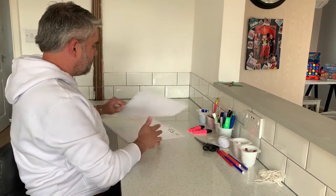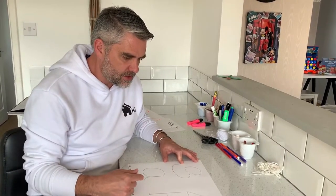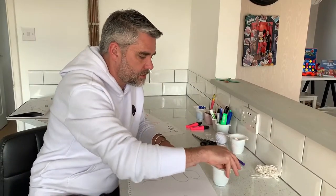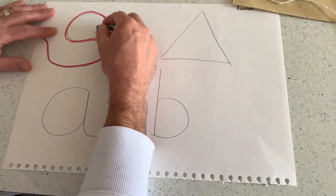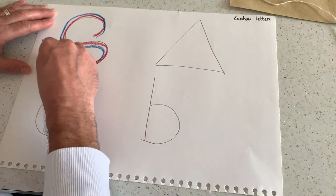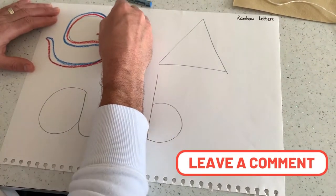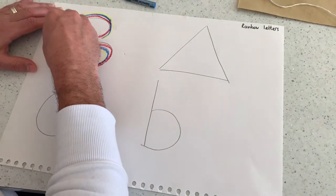Now moving on from our sandpaper letters, I've got some big bits of paper here. Again I've just put some shapes and letters on there and I'm going to do some what's known as rainbow letters. So I'm going to take lots of different colours and I get the children to go back over the sheet. I've done it in red but then I get them to do it in a different colour, tracing it or going around that shape with different colours. You can use any media like pastels, felt tips, or crayons.